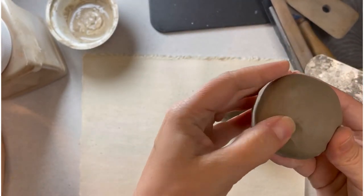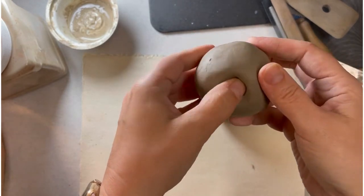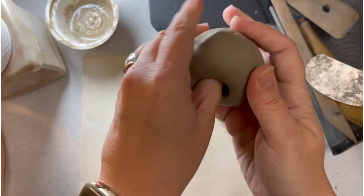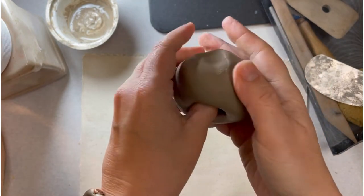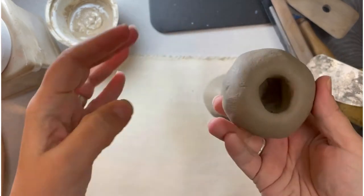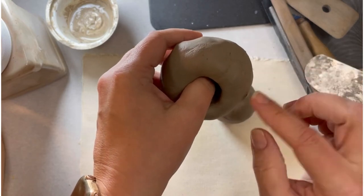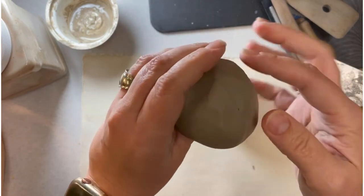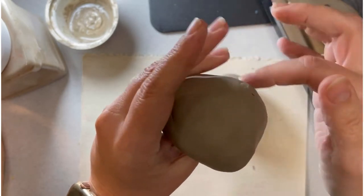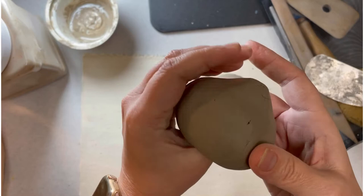I have a little crack right here, but I'll let that start the hole of my pinch pot. Now I'm going to start forming the hole down to the bottom. It's still really thick on all the sides, so I'm going to start thinning from the bottom — pinching my thumb to my fingers and turning the pot a little bit as I go.